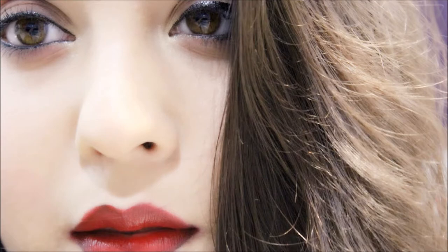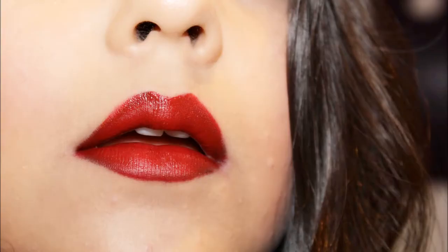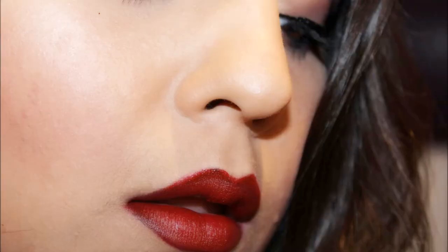Now I'm gonna smudge this with another red color — the MAC Relentlessly Red Retro Matte. This looks pretty intense and it really brightens my face, so I think it's fantastic!